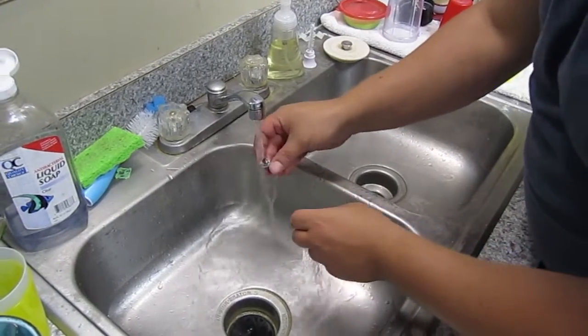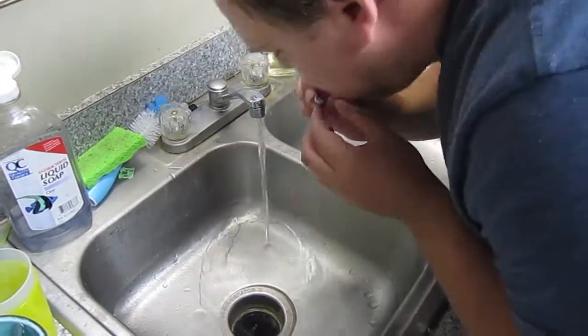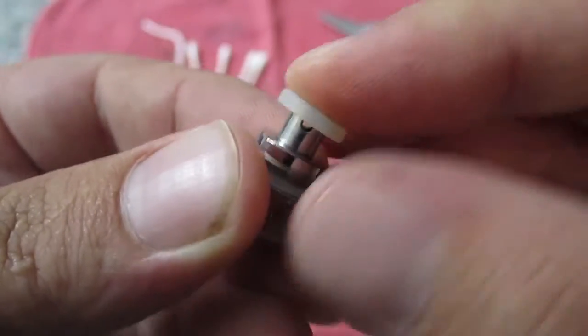What we're going to do is we're going to wash it out with really hot water. You're going to blow in it a couple times to make sure all that gunk is out of there. And then we're going to replace that rubber washer.